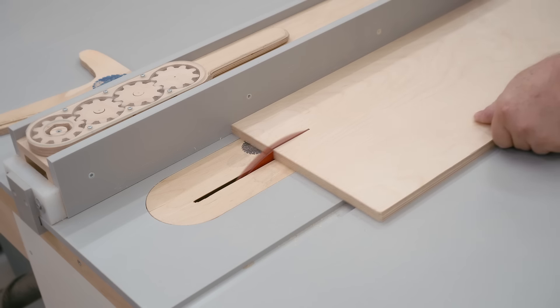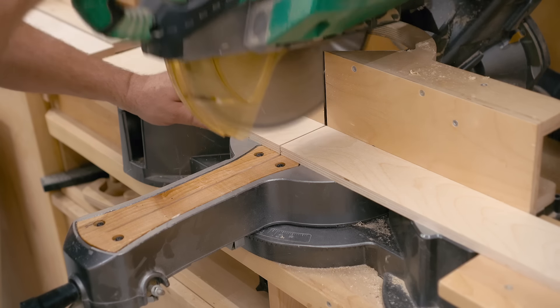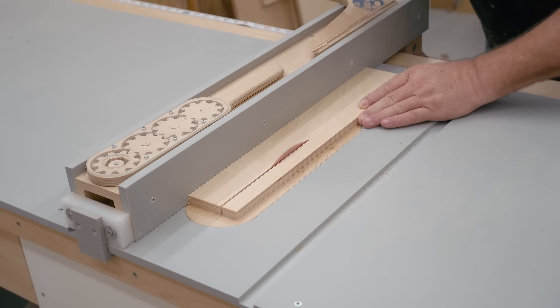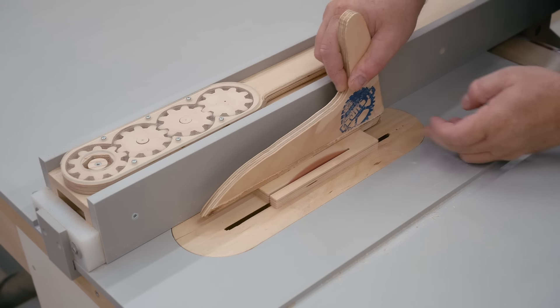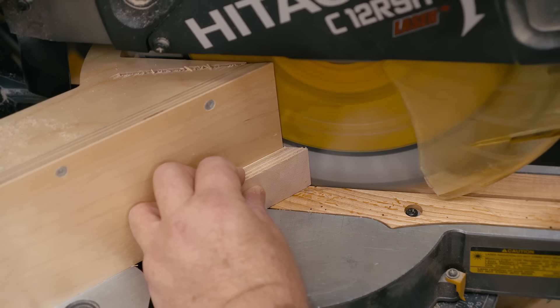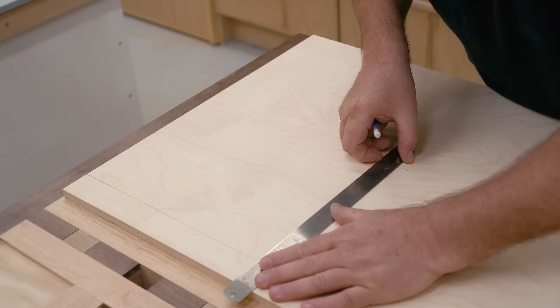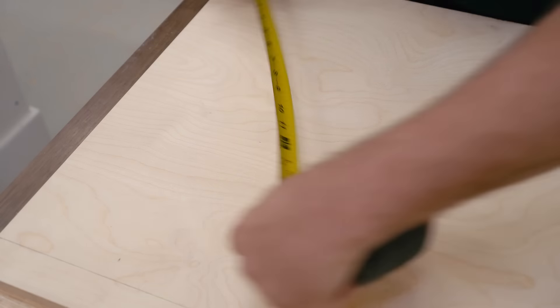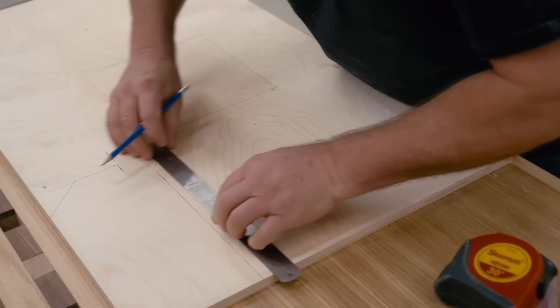The way I designed this frame is for it to have a box beam on one edge, and that provides the strength that the saw needs to resist bending and twisting. The part that I'm working on right now is the main panel of the frame — it's a single piece of half inch plywood that needs several cutouts that I'm laying out here.